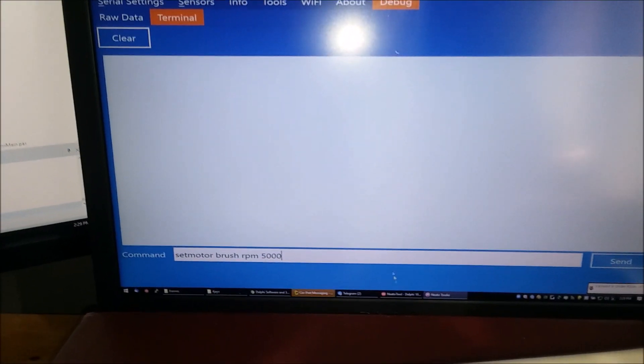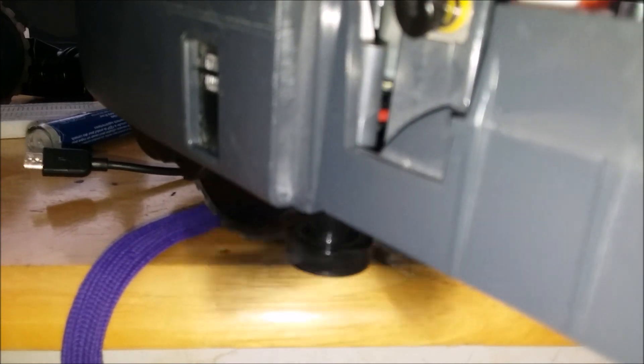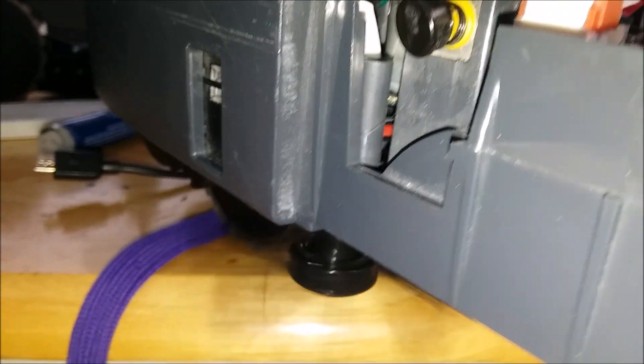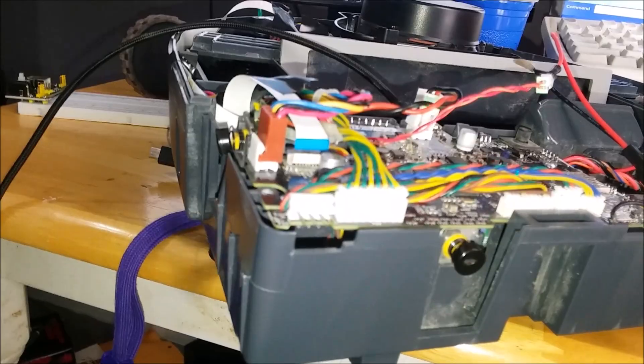I'll run my command here. You can see that the side brush is moving. This is running at about 4.5 volts, but it seems to work, so I'll probably be trying it out later.